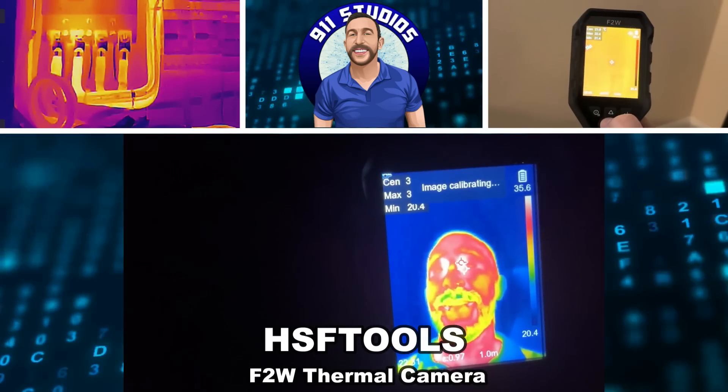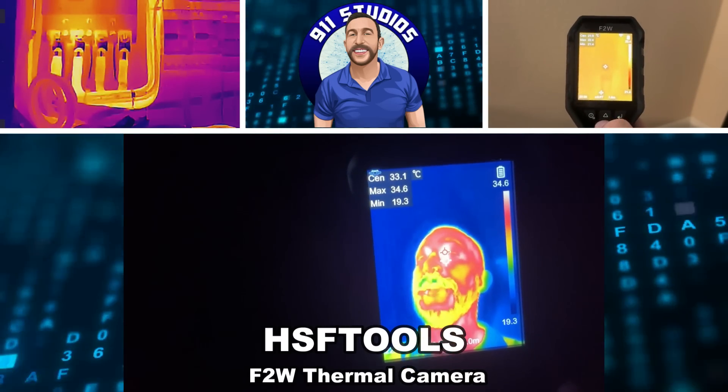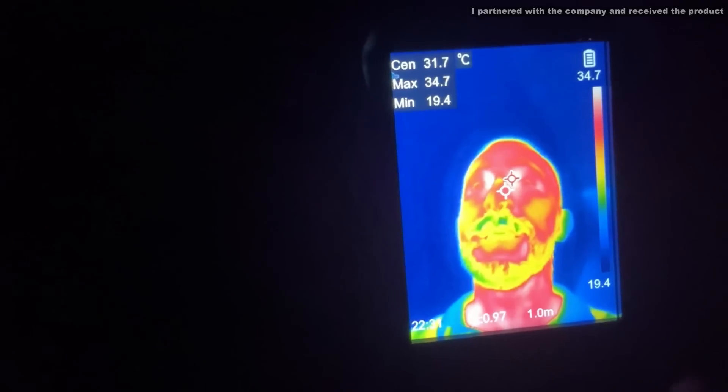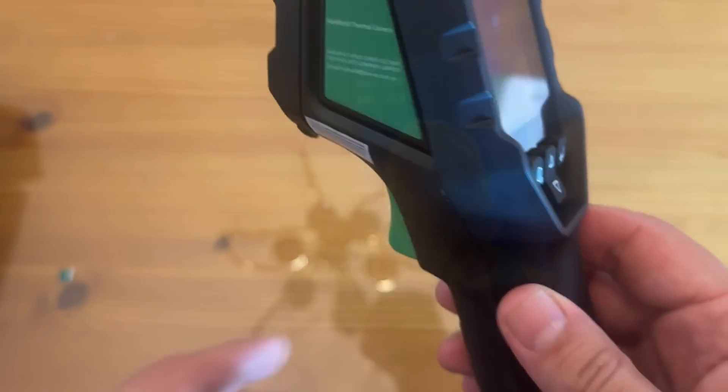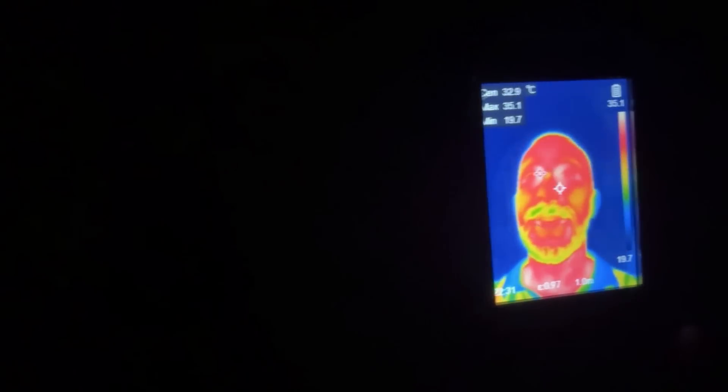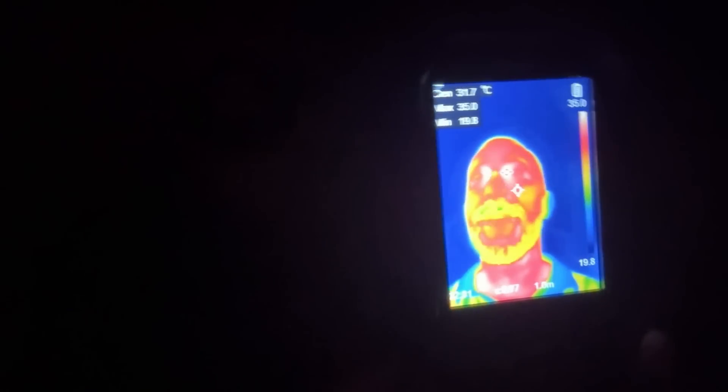Hey folks, Adam here showing off this from HSF Tools. This is a handheld thermal camera where you can see the heat from my body while I present, even though on camera you can't see me at all.